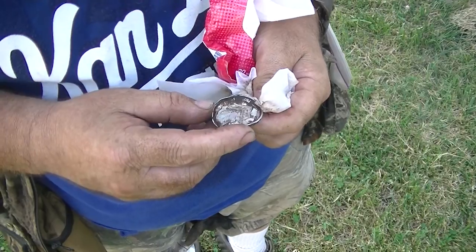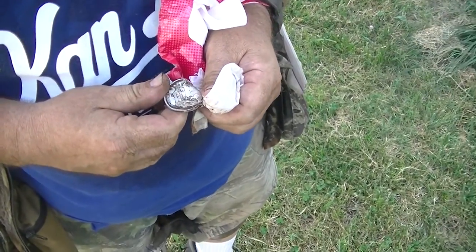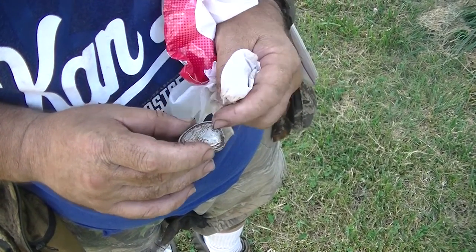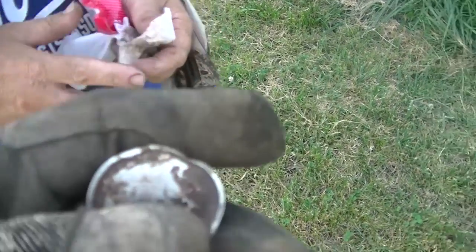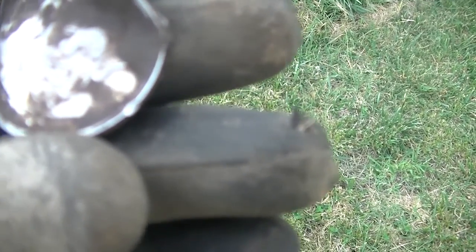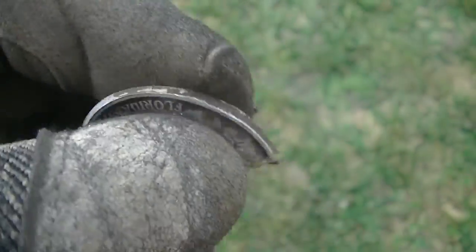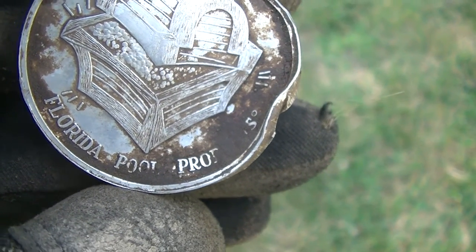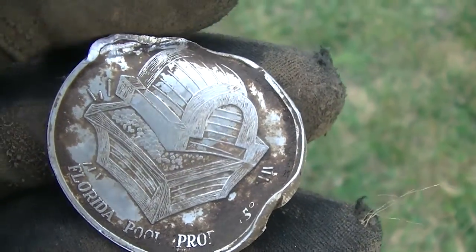Can't tell what's on it. I'm going to clean it up — it's Florida something, something pro. It's got a treasure chest on it. It's a cool token. Can't see much on the back of it yet. I found a Mardi Gras token on the neighbor's property over there — I think it's probably the same type of thing. Florida pool pro — pool something. Maybe it's a token to get into the pool.